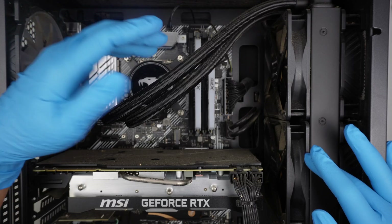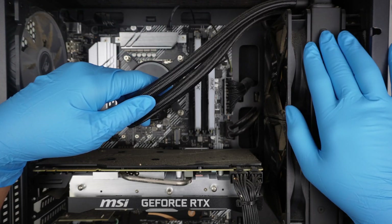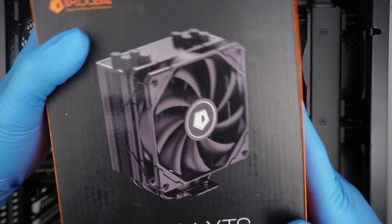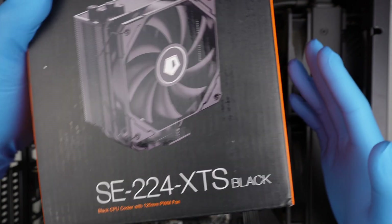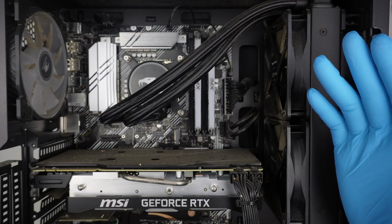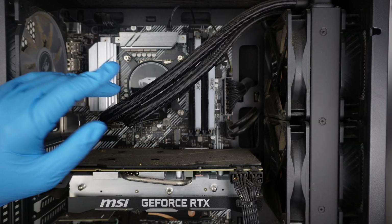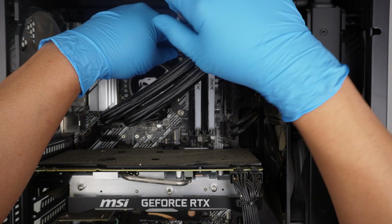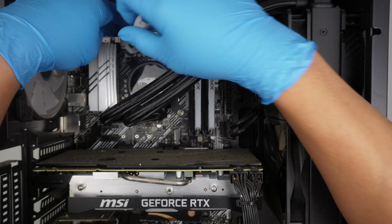For my case, I'm not going to use the water cooling — I'll be using a standard CPU heatsink with a fan. There are different brands out there, but this is the one we'll be using. I'll be using a Phillips screwdriver to remove the screws.